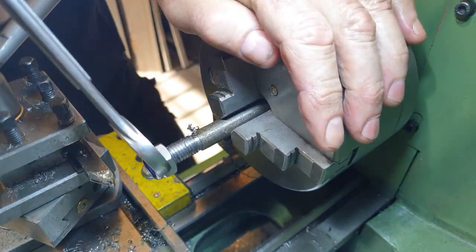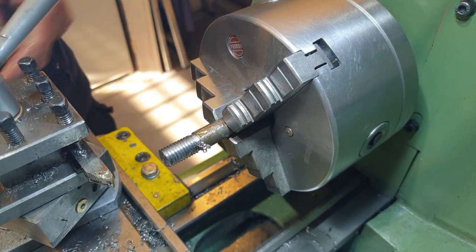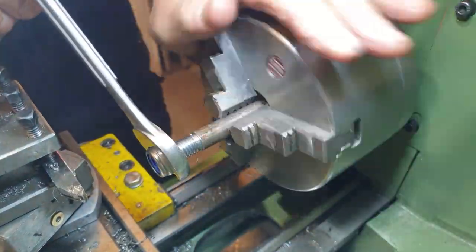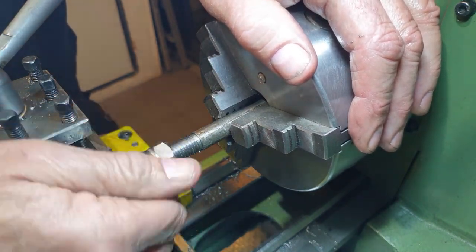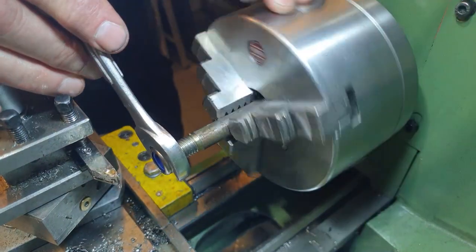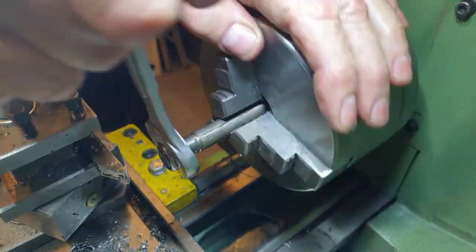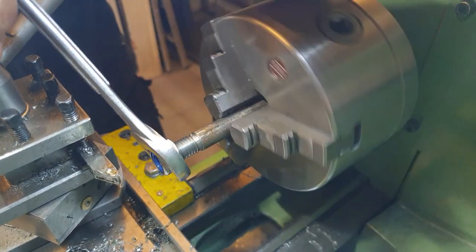I think we're probably there. I'm going to do one really small cut to finish — hopefully 0.01. I think it's going tight on the nut as I would expect. It is a shame I don't have a nyloc nut. I think that's good to go.